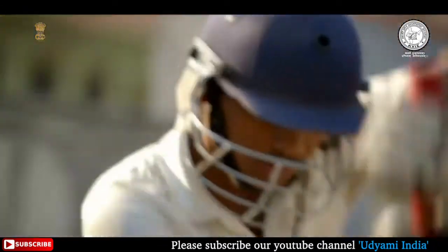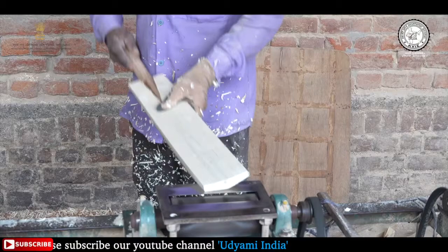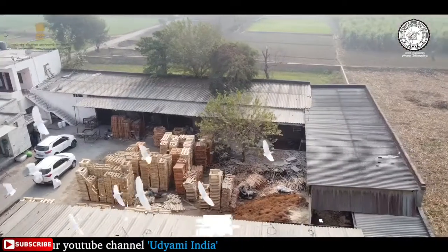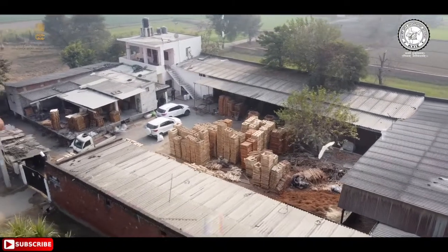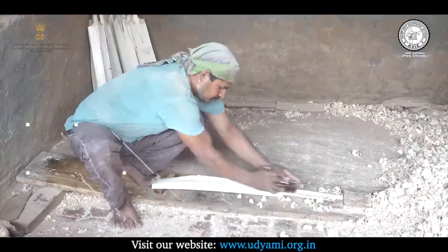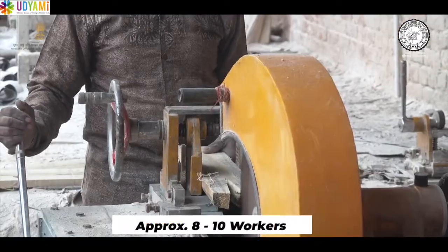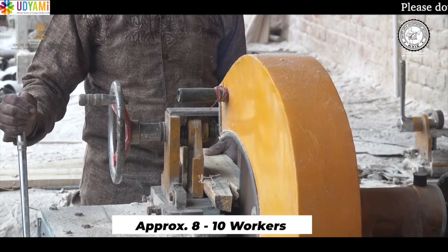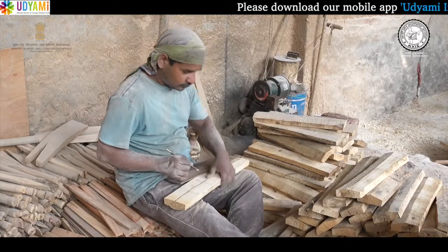शहर से लेकर कस्बों और गांव तक क्रिकेट के जुनून ने बैट मैन्युफैक्चरिंग के व्यवसाय को गति प्रदान की है। बैट बनाने की यूनिट सेटअप करने के लिए लगभग 1800-2000 स्क्वेयर फीट एरिया की जरूरत होगी जिसमें वर्किंग एरिया के साथ रॉ मटेरियल और फिनिश्ड प्रोडक्ट भी रख सकते हैं। इस कारोबार को 8-10 वर्कर्स के साथ शुरू किया जा सकता है जिसमें 4-5 कुशल कारीगर, 2 या 3 हेल्पर्स और सुपरवाइजर्स भी शामिल हैं।